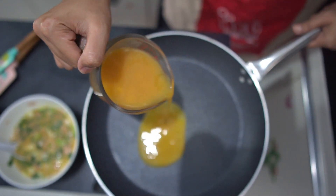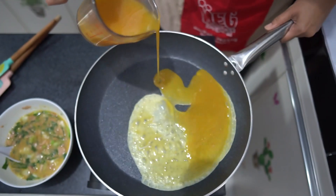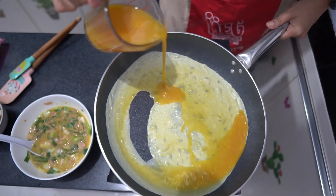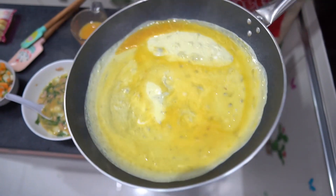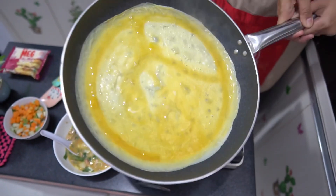Kemudian aku akan membuat bahan kulitnya. Tuang telur di atas wajan yang anti lengket, kemudian dibuat dadar tipis. Dari 4 butir telur, aku bisa membuat 2 bahan kulit.